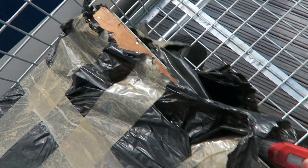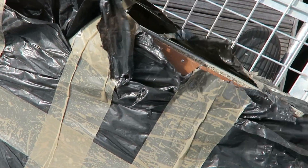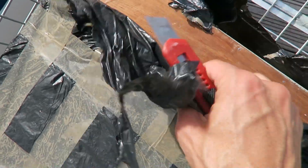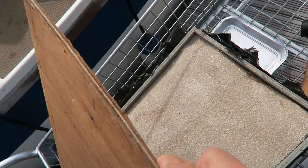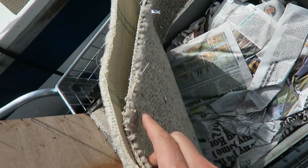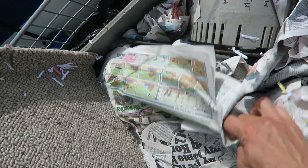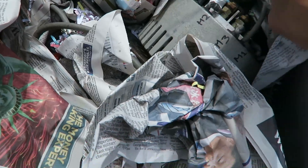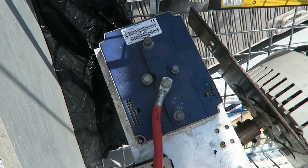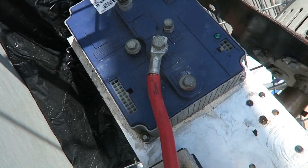After spending days searching for an electric motor within our budget, we found the perfect one secondhand on eBay. The brand was Mars Electric and it was a 5kW motor — not super powerful but good enough for our purposes. We paid about 300 pounds for the motor and the controller together. We'll have a full price breakdown at the end of this video. The brand of the controller was Sevcon.